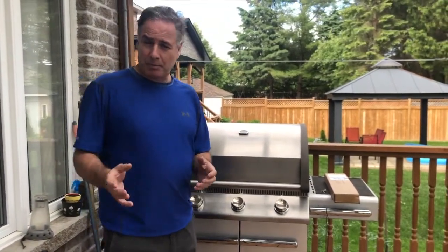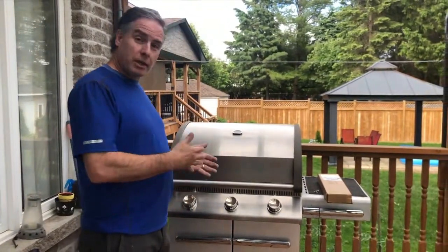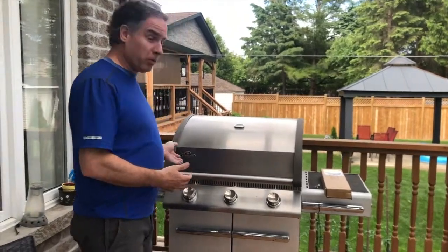Hey everybody. On this episode of Mr. Fix, we're going to look at changing the burners on one of these Napoleon barbecues.